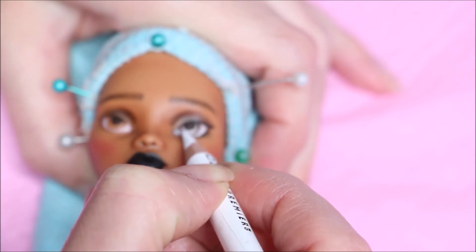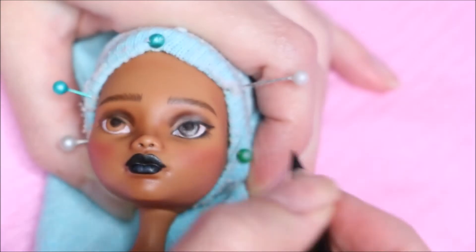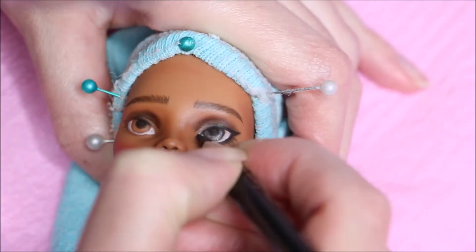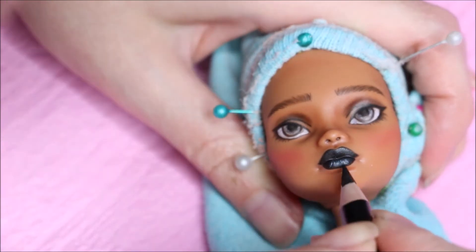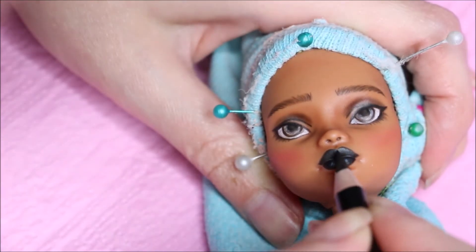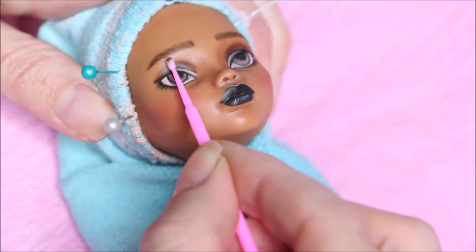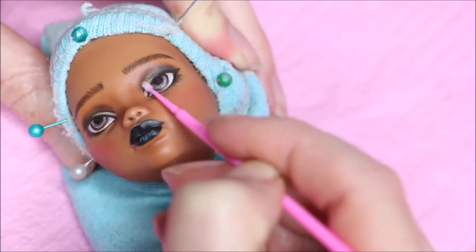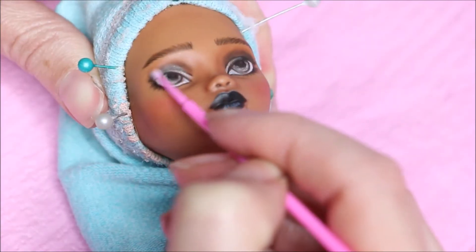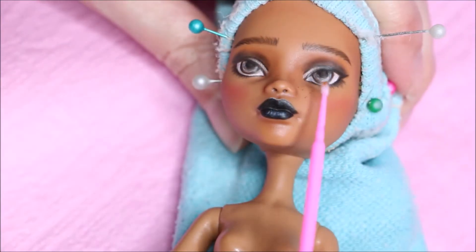Seems like there was a part of the video missing. I'm also creating some highlights on her lips, and because they were a little bit too much, I'm softening them out with a black pencil. I'm adding some depth to her eyeshadow using a small eyelash brush — it has a little fluffy bit on the front and it's really helpful.